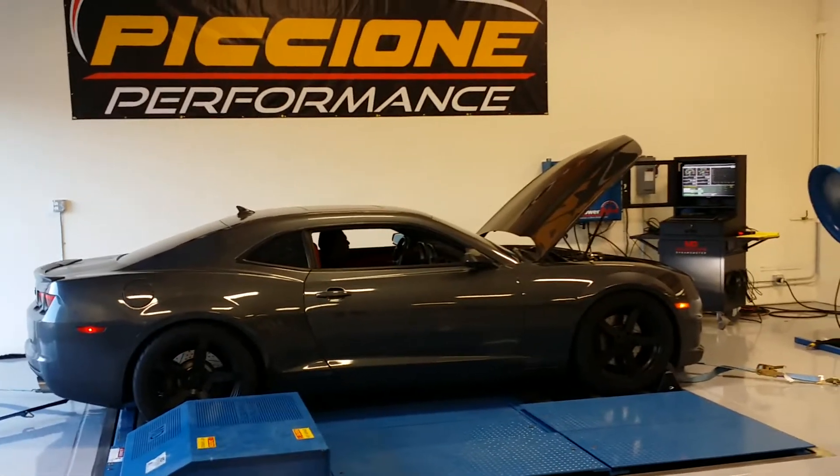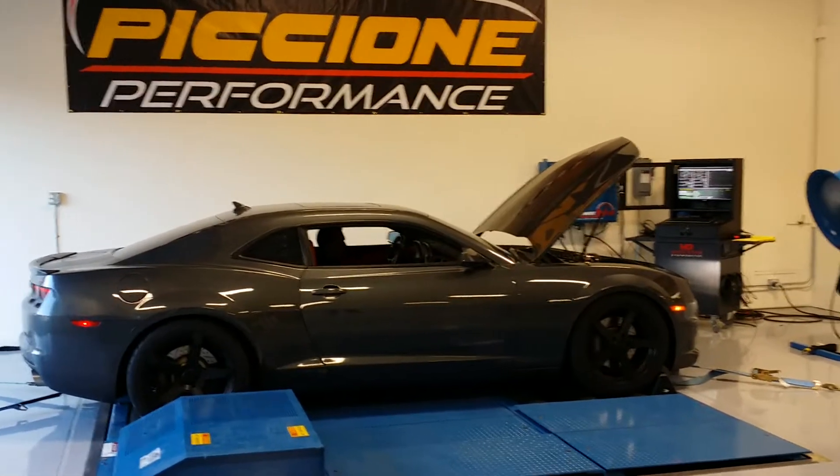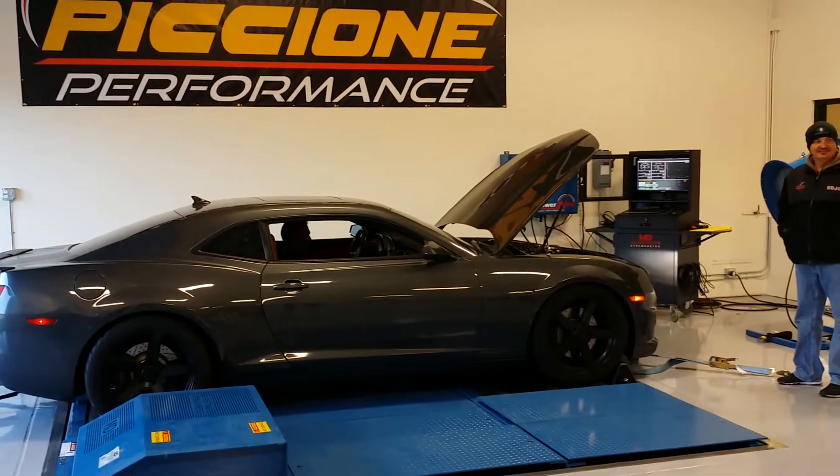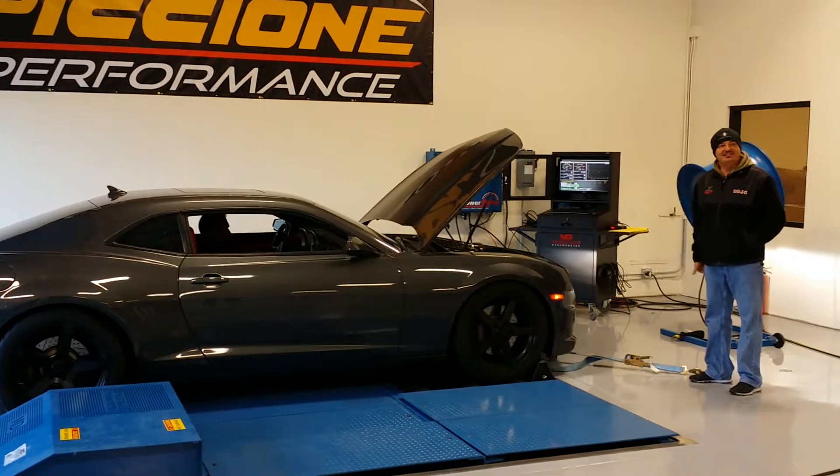I need to leave it back to the corner of that. We just got a little bit more in the back here. Can you sneak some race gas in there?